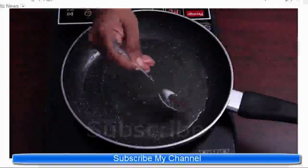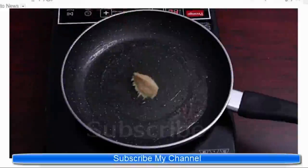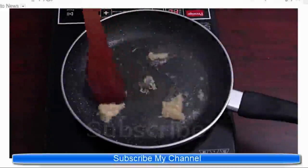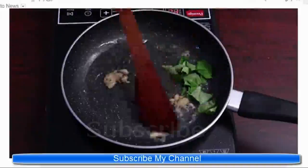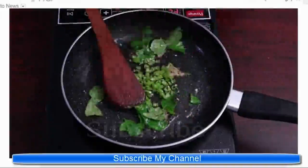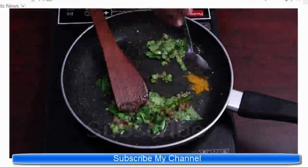Now add 1 tablespoon of mustard seeds and 1 tablespoon of garlic paste and stir for 1 to 2 minutes. Then add green chilies, chopped curry leaves, and salt for a few minutes.